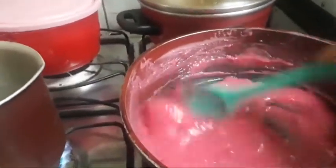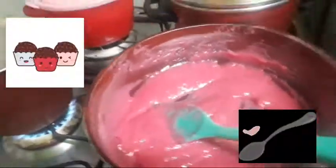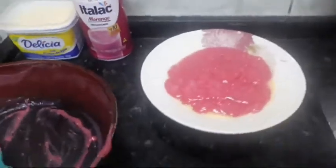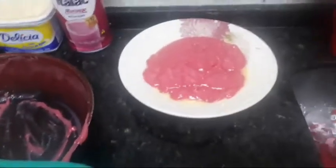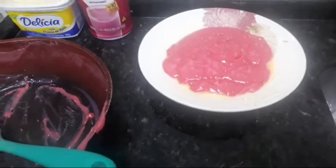Agora eu vou colocar num prato. Quando ele esfriar, a gente vai fazer as bolinhas. Já coloquei aqui no prato untado com um pouquinho da margarina sem sal. Se usar manteiga é melhor, mas a mamãe não tinha manteiga hoje. Minha dieta é sem glúten — eu não faço dieta sem lactose, eu posso lactose.